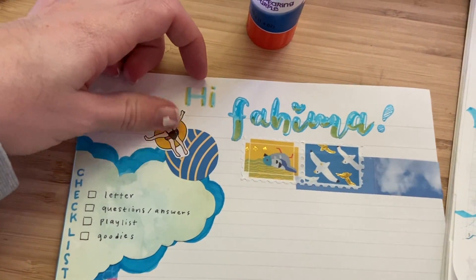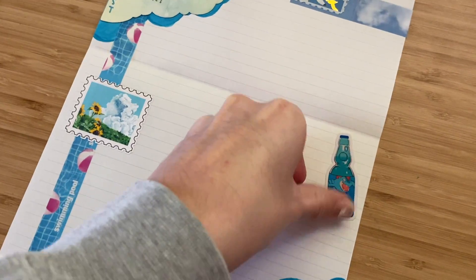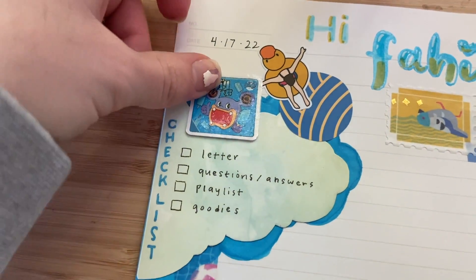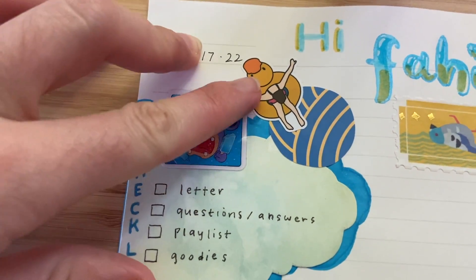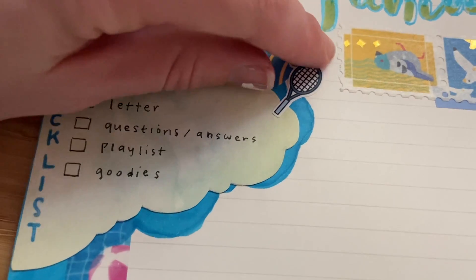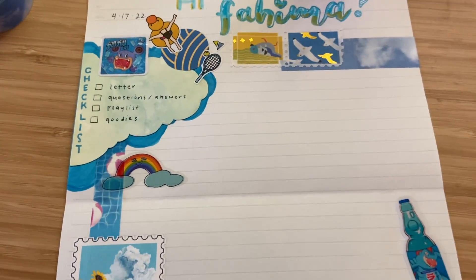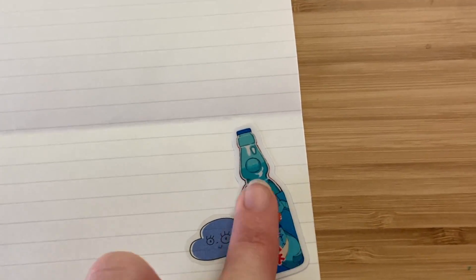I want my stickers to match, so I'm using the stickers I set out for myself and just putting them anywhere I think looks good. I started with a bunch of big stickers and they kind of get smaller and smaller, so we're just adding those into all the corners and on the sides of the letter.